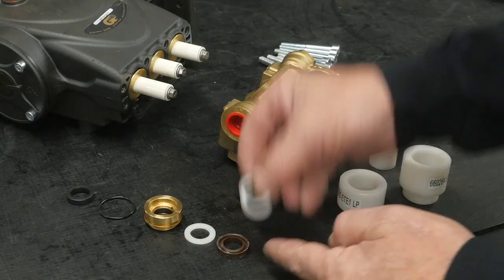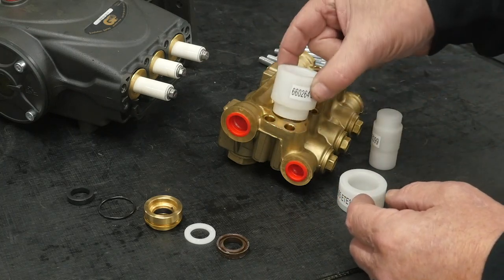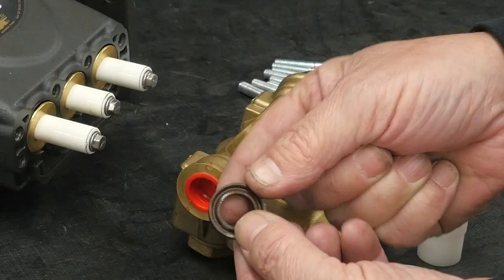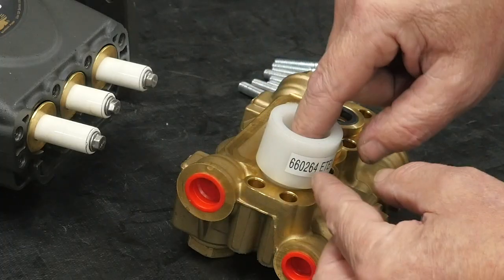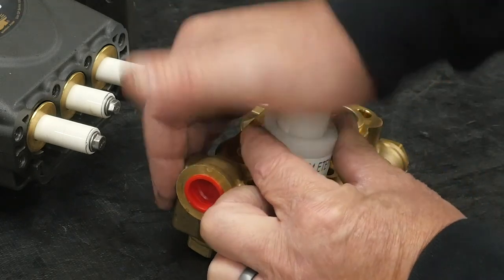Insert the high pressure head ring into the manifold packing bore. Insert the high pressure seal insertion tool. Insert the high pressure seal lip side down. Insert the seal pusher tool to properly seat the high pressure ring.